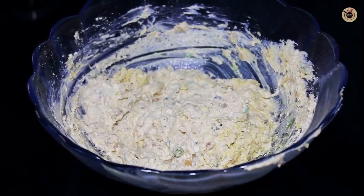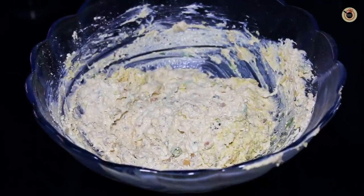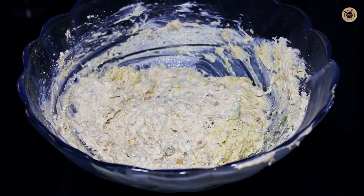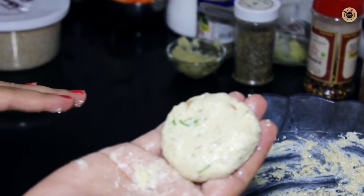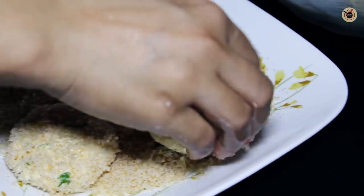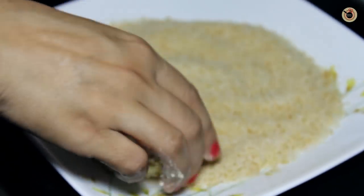Refrigerating the mixture helps it become a little firm so that you can make round kebabs out of it more easily and it becomes very easy to handle. Otherwise they will be very soft and sticky to make. Remove the dough from the fridge and take 2-3 tablespoons of mixture into your greased hands to make round or oval shaped kebabs. You can keep greasing your hands in between as this dough is slightly sticky.